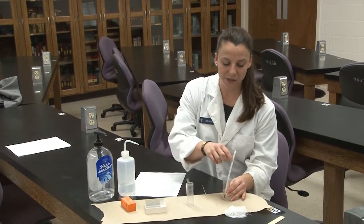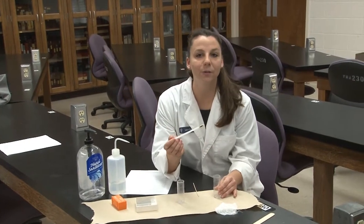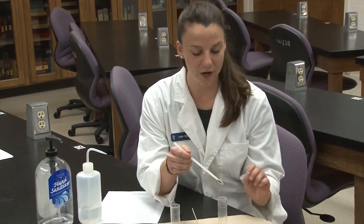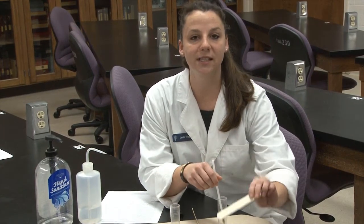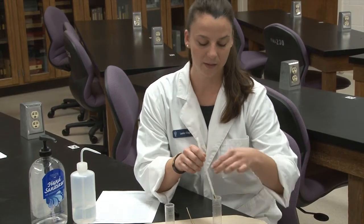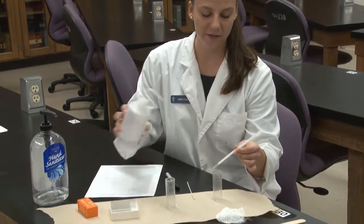To begin with, you'll have a fecal sample. Here I have a pre-collected one from a dog, but if you have a ruminant species or just a sample in front of you, you'll use a tongue depressor to select about a quarter of a teaspoon of sample and place it into your vial.